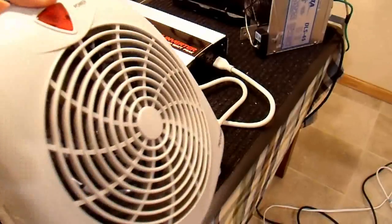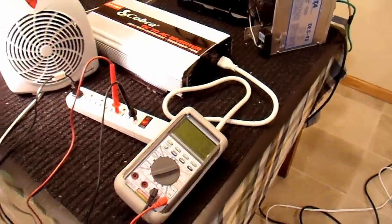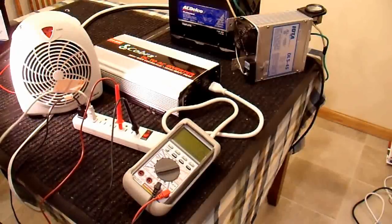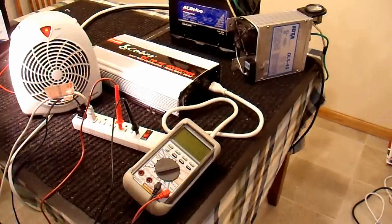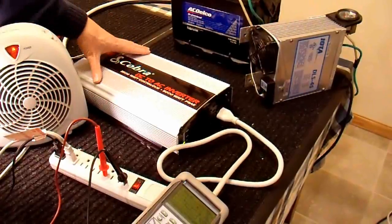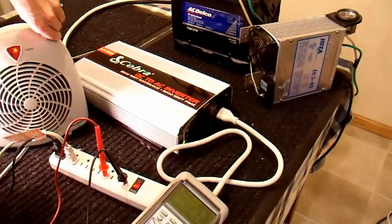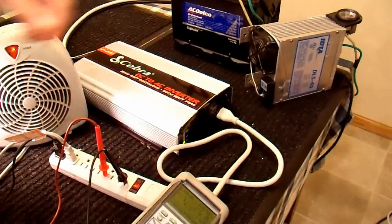Now I'm going to grab a standard electric heater — 1500 watts on high, 600 watts on low, 900 on medium. I'll plug that in. Here's the fan-only setting; it seems to run. Turned on low, I'm not sure if you can hear it, but the fans in this inverter just turned on. They appear to turn on and off with load, not just temperature. They run much faster on medium — it's pretty loud, but there's a decent load on it.